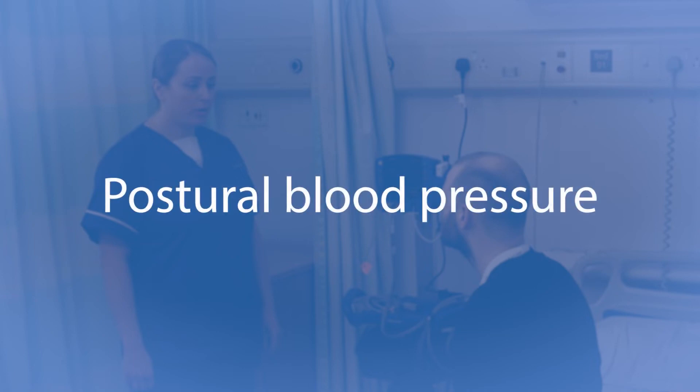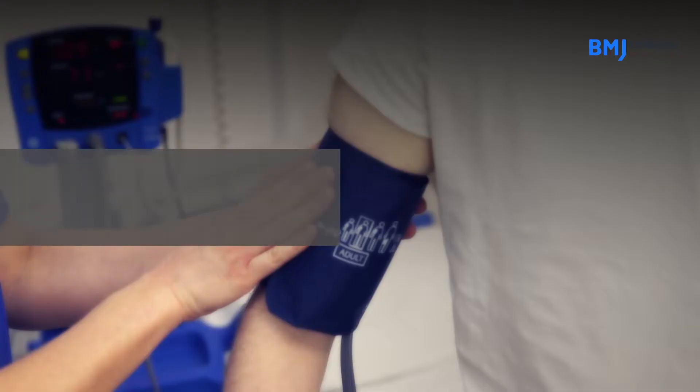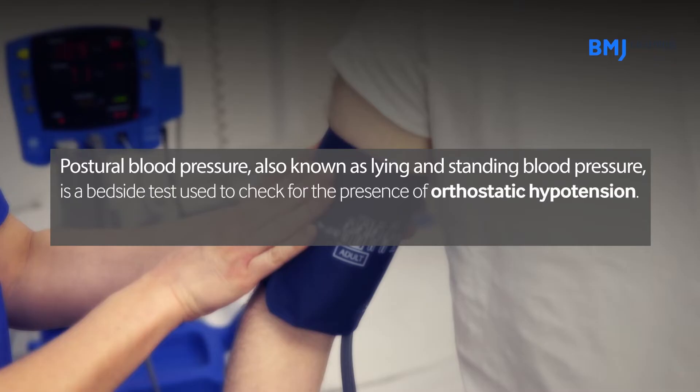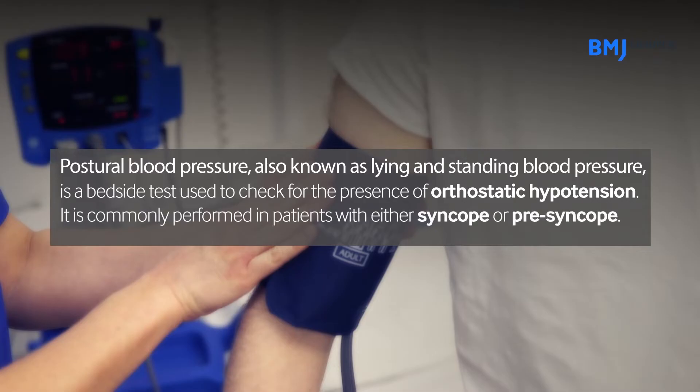This video will show you how to assess a patient for orthostatic hypotension using an accurate, standardised method. Postural blood pressure, also known as lying and standing blood pressure, is a bedside test used to check for the presence of orthostatic hypotension. It is commonly performed in patients with either syncope or presyncope.